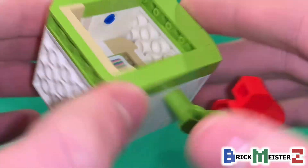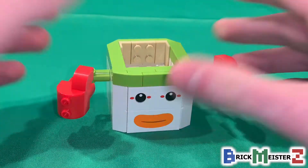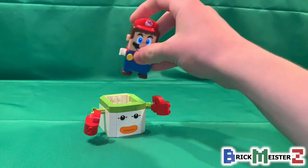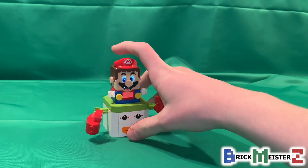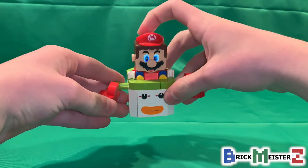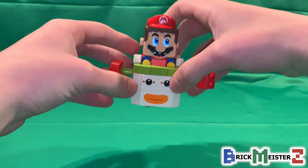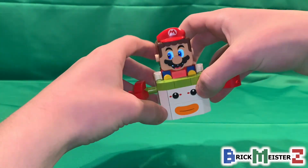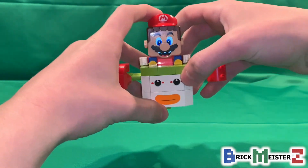LEGO Mario interacts with the clown car — let me show you how this works. To see how the functions work with the clown car, you gotta make sure LEGO Mario is placed inside first, and then he's ready for takeoff. Not only can you collect a few coins in the air, but I really love the propeller sound effects of how Mario's riding and flying with the clown car.